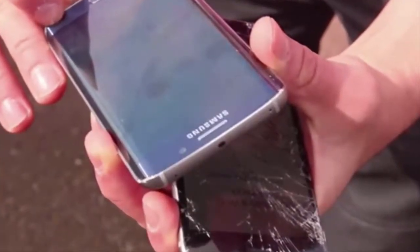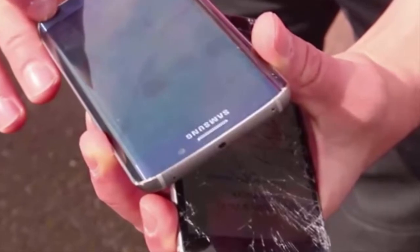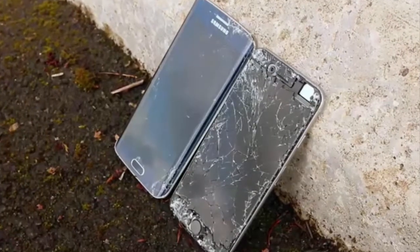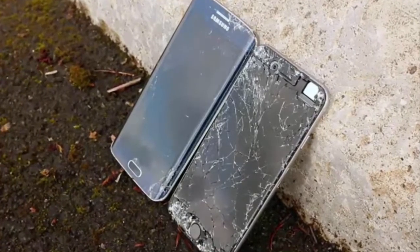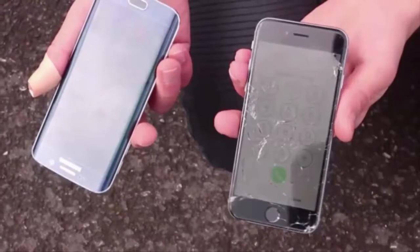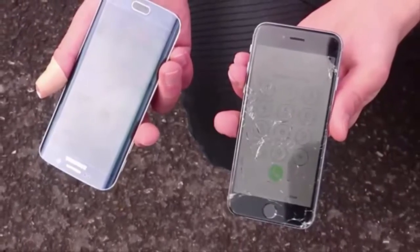The final test consisted of dropping both devices from 10 feet (3 meters). The front glass of the iPhone 6 shattered even more, the aluminum back had scuffs everywhere, and on top of that, the sapphire glass covering the camera lens shattered too.